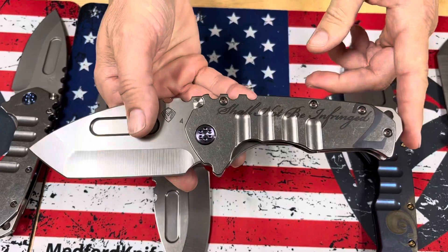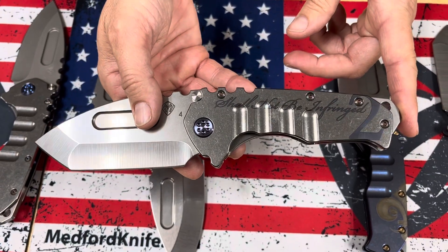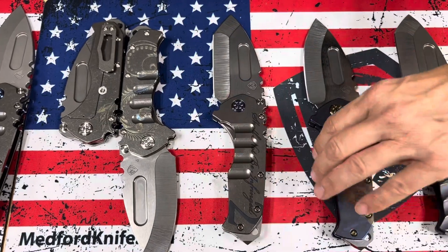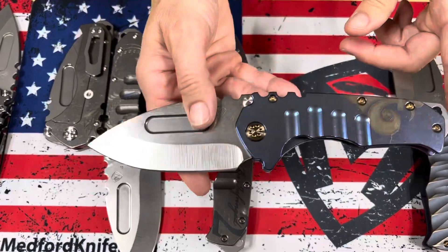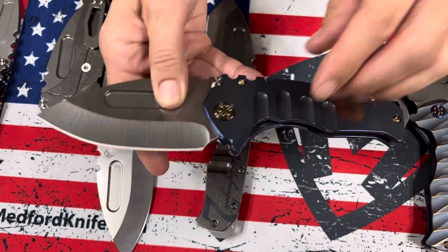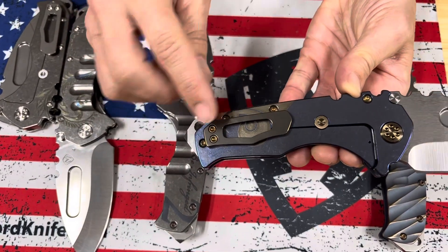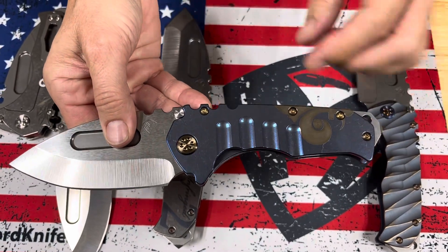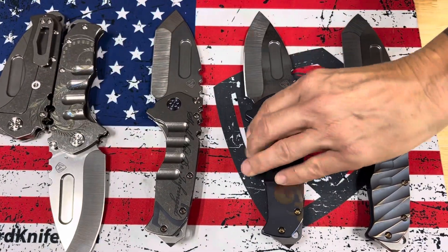Then we have the Second Amendment 'shall not be infringed' — a tanto tumbled version with blue hardware and clip. Tumbled drop point with blue handle. This is the fleur-de-lis — there's half of it on the backside and half of it on the front, just like the laurel leaf. So the French fleur-de-lis.